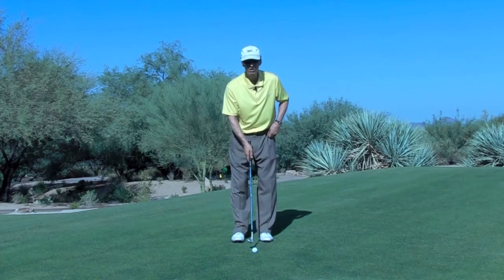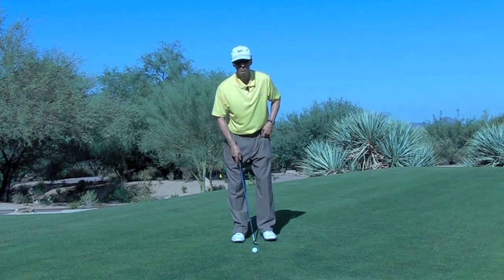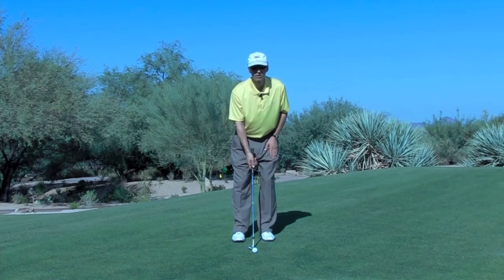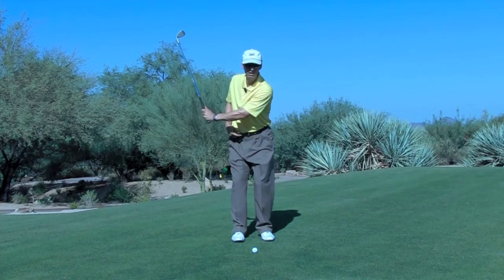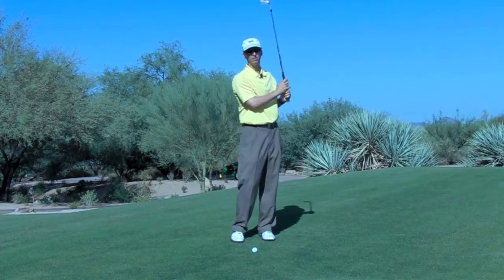Balls in the middle or slightly forward, feet are about two club head widths apart, left foot pulled back and turned out slightly. From there, I'm setting a little bit more of my weight on my lead leg, about 60-65%. I'm going to swing back, and as I swing back I'm going to allow my body — my lower half — to rotate, and then turn through about the same distance.